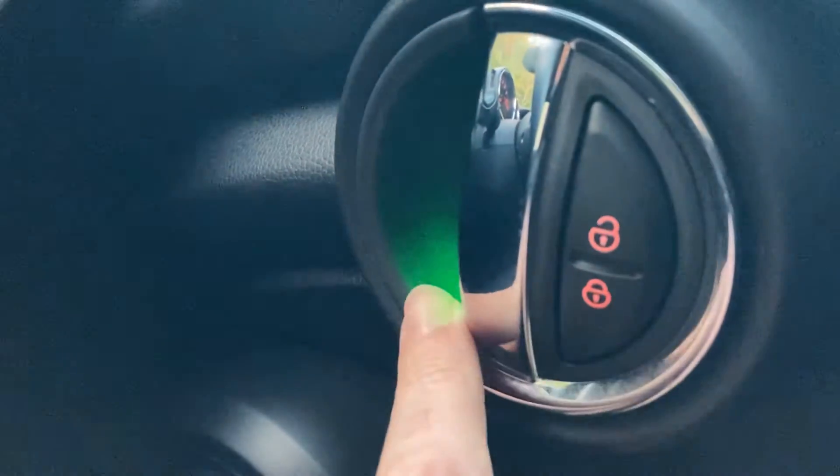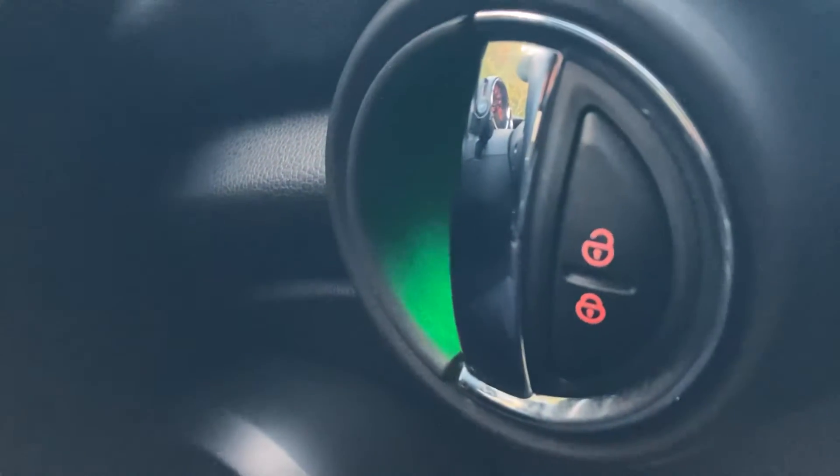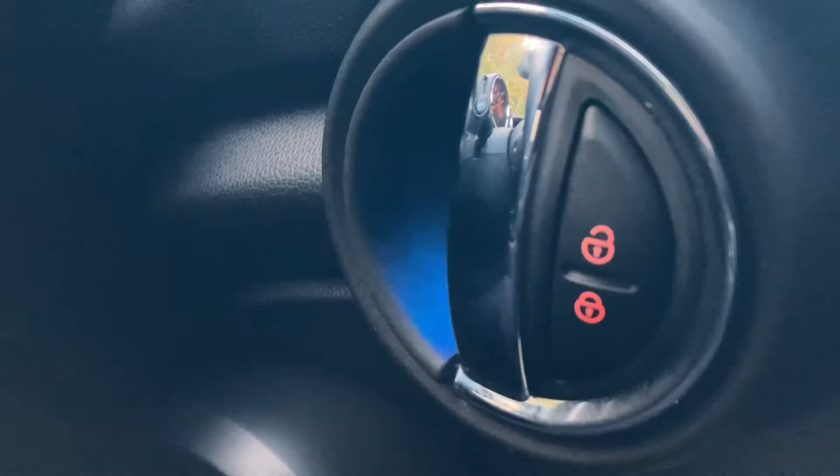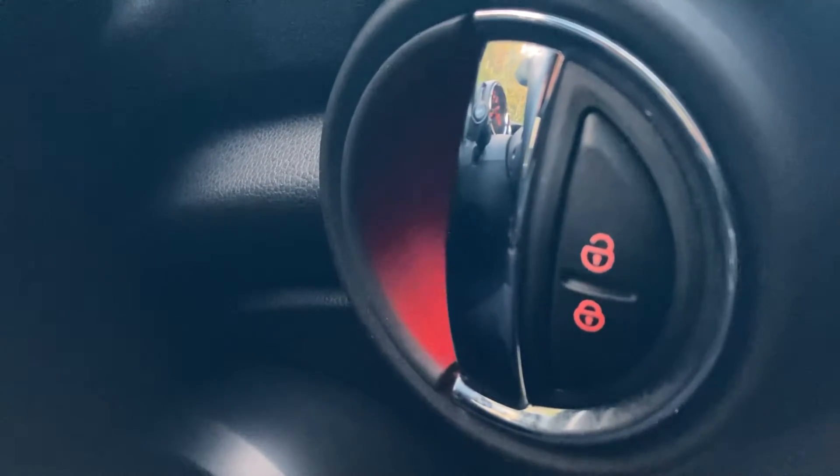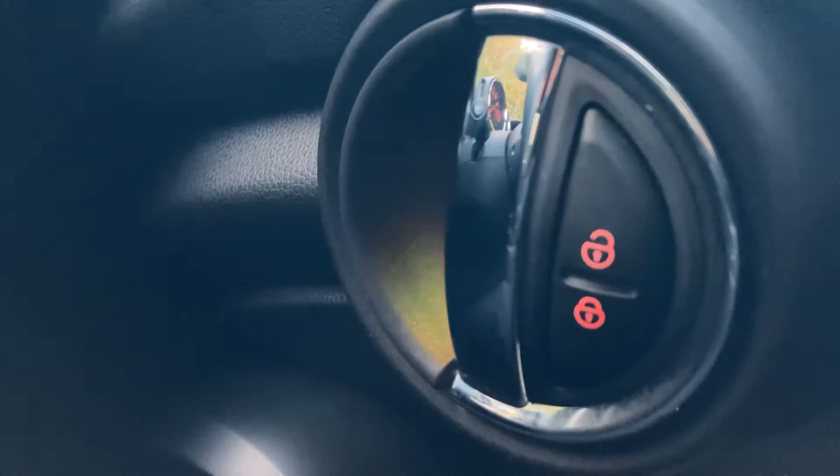As mentioned, you've got the ambient lighting in here and again you can change colours. There's quite a few different colours you can choose from, so you can really customise the interior to what suits you.